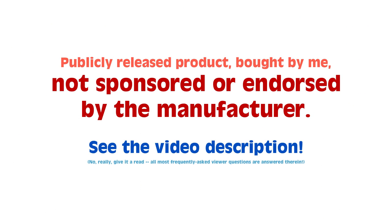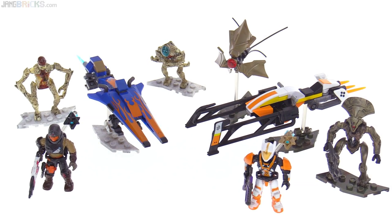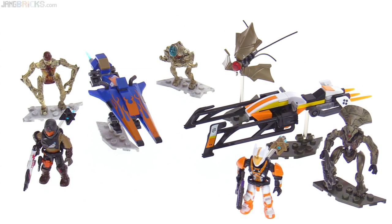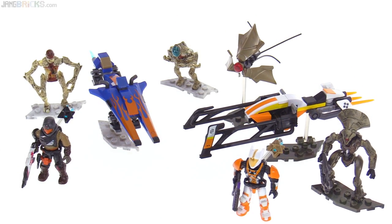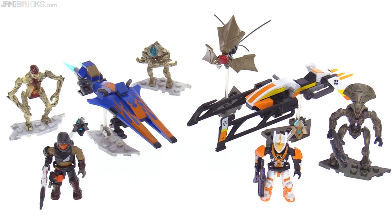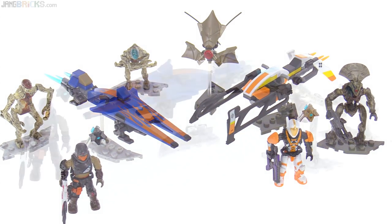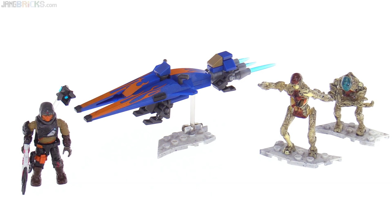Hey everyone! In this video I'm going to be looking at two separate Mega Constructs Destiny sets. On the left is the EV30 Tumbler Sparrow set, and on the right we've got all the stuff from the EV38 Laurel Bearer Sparrow set. So first let's look at the Tumbler set.